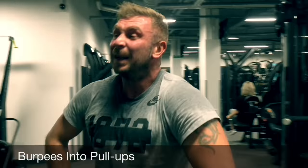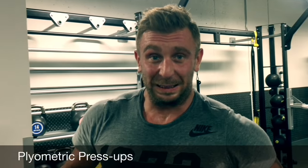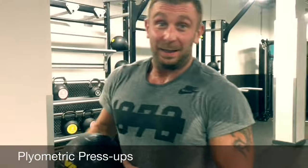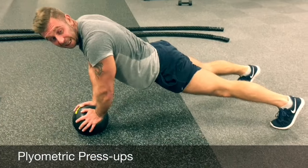That's 10 reps, explosive circuits here. Now I'm going to show you plyometric press-ups, use the medicine ball. 50 seconds on, 10 seconds first.